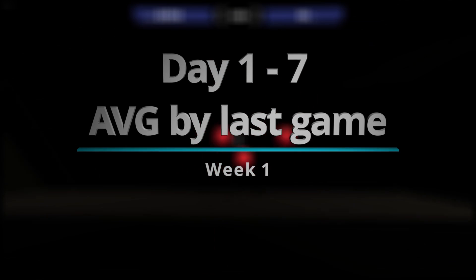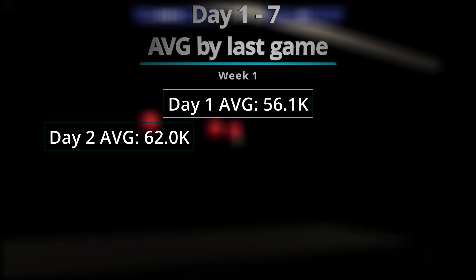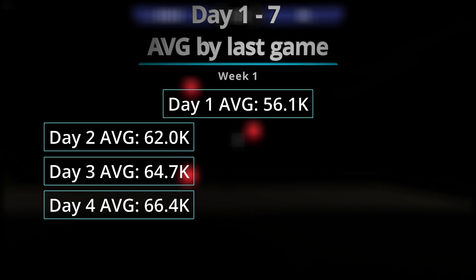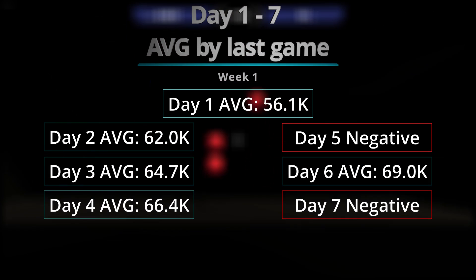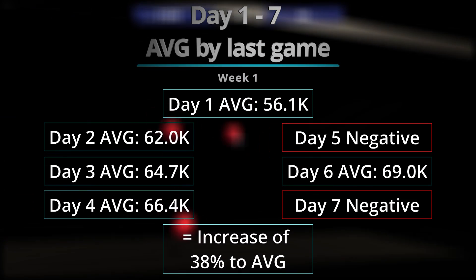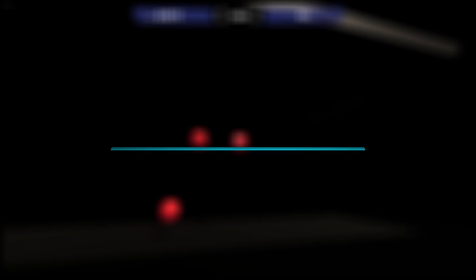Now we're going to go with Week 1. This is the data that I collected starting on Day 1. If you see a negative, it means that my last game score was under the average I established that day. On Week 1, I had an increase in my average of 38%, which was the highest increase among all the days and weeks of this experiment.